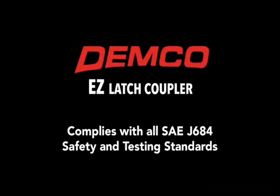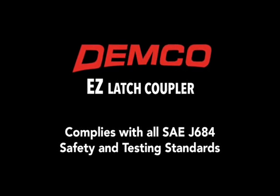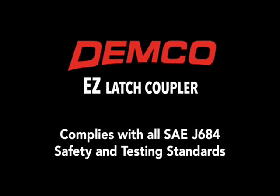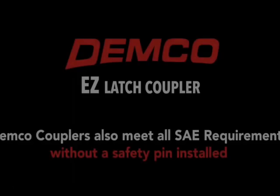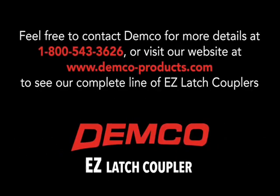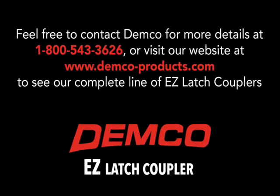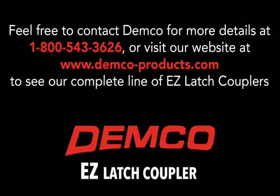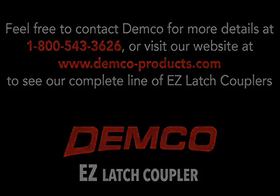The Demco easy latch coupler design complies with all SAE J684 safety and testing standards. Demco couplers also meet all SAE requirements without a safety pin installed. Visit our website at www.demco-products.com to see our complete line of easy latch couplers.